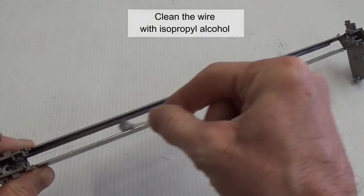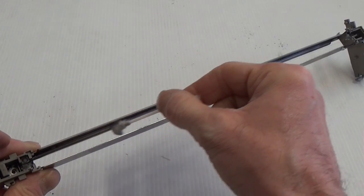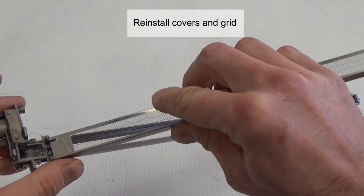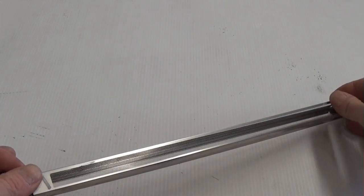Clean the wire with isopropyl alcohol. Reinstall the covers and grid, and the work is done.